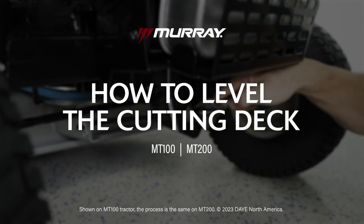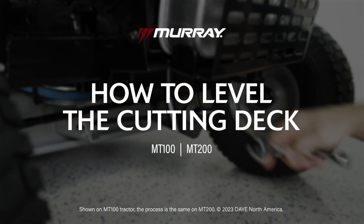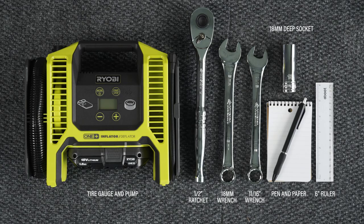This video demonstrates how to level the cutting deck on your Murray Lawn Tractor. Written instructions can be found in the manual. Here's what you'll need.